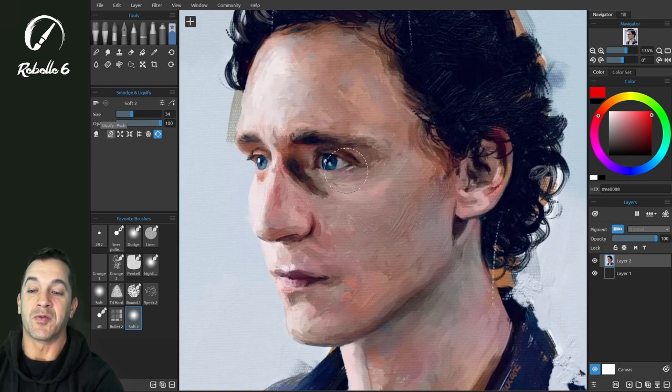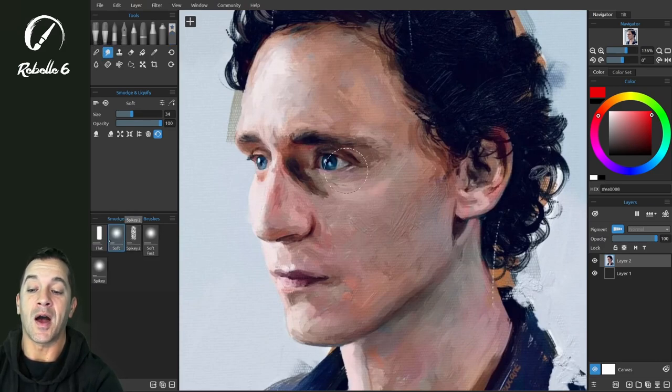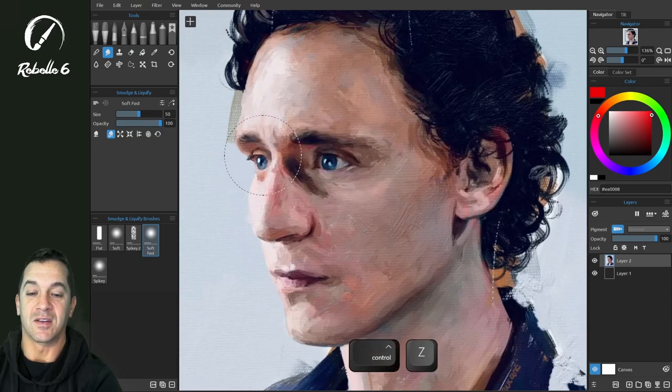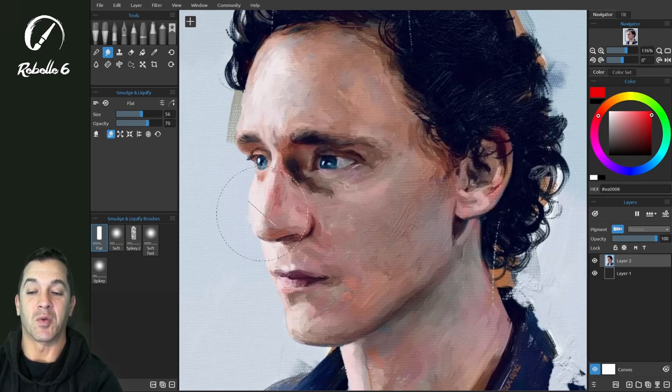So the liquify push tool — if we go over here to the tool itself and look at the different options, I'm using the soft brush. If you use the spiky brush, it does something very different than if we use a soft brush. So let's undo that. Keep in mind, these create very different effects depending on what brush you're using.